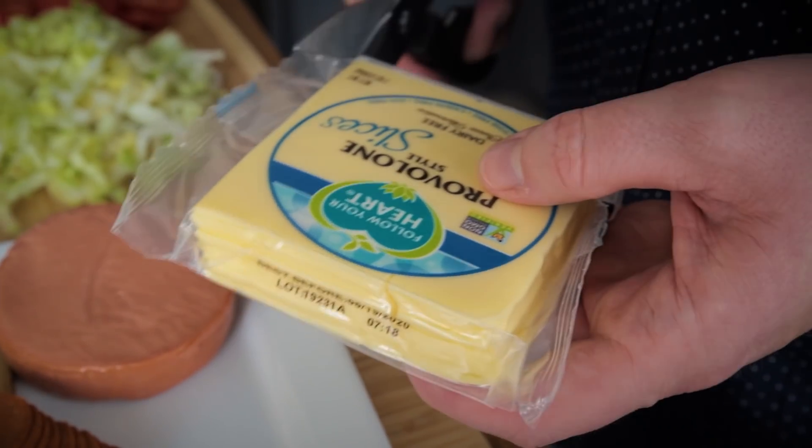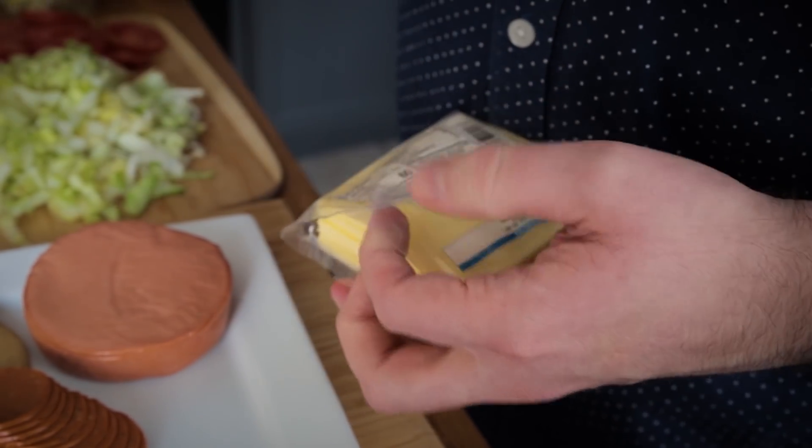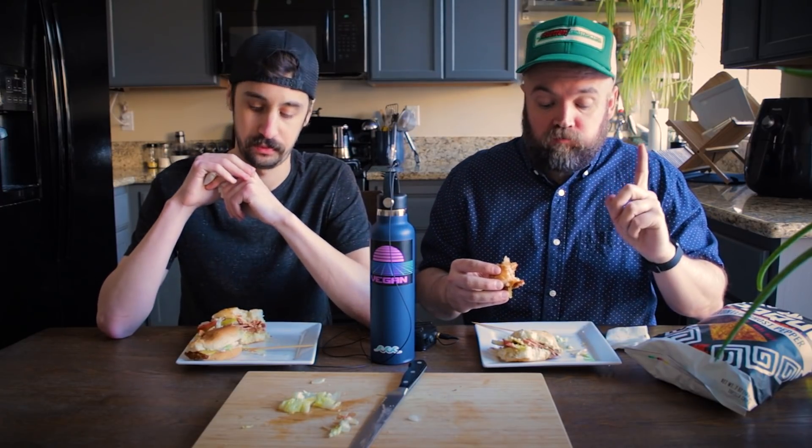We didn't mention the cheese — we're using Follow Your Heart provolone in both of these. Such a good cheese. When we were making these before, it depends on what they have that day, but the smoked Gouda by Follow Your Heart is really good. Also the Violife shreds — I've used those on these sandwiches, which are really good. Those are vegan cheeses I would just eat on their own. For mayo, this is the Follow Your Heart Vegenaise. Both sandwiches benefit greatly from having a good amount of sauce. I just bought at Target the Best Foods vegan mayonnaise — it's half the price. I prefer Vegenaise flavor a little bit, but if you're looking for something more accessible and less expensive, the Best Foods one is definitely worth it.